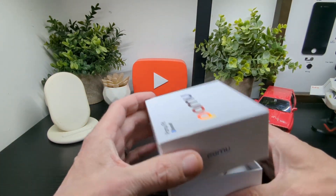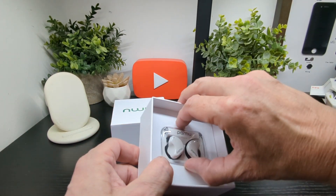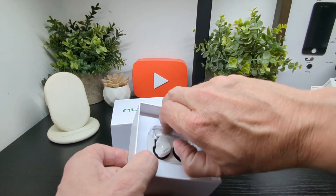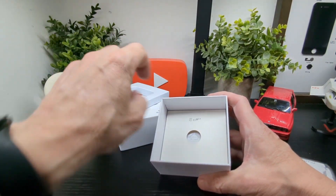Let's get in. Look at how small that case is — it's pretty cool. Now we'll come out. Let's see what else we get inside before we take a look at those.